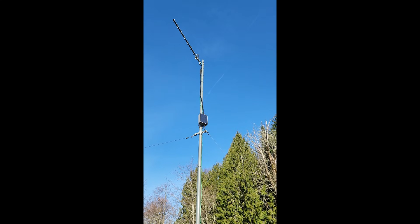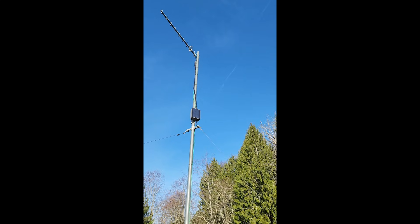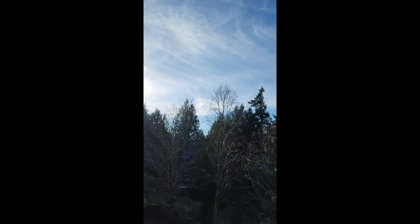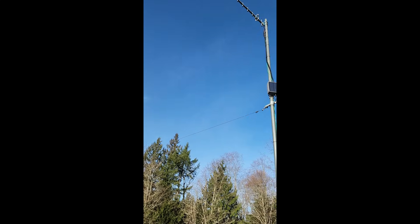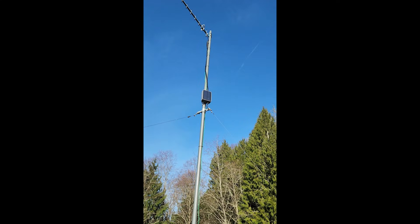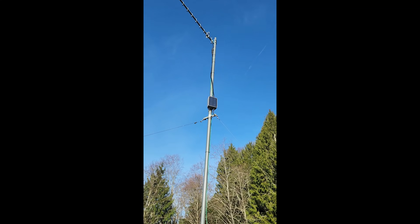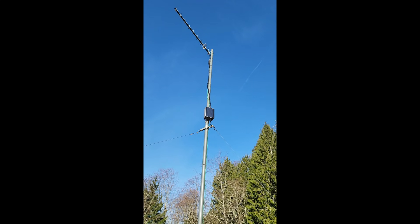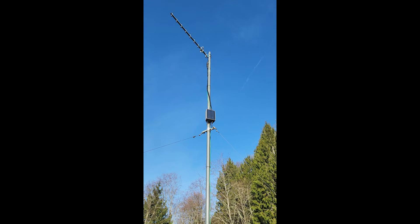I got my new solar node up here in Washington State, pointed generally towards the city. I've already done a few tests and I'm getting about an extra mile of range compared to my previous one that was on the ground — an outdoor solar node. Let's talk a little bit more about what I installed.